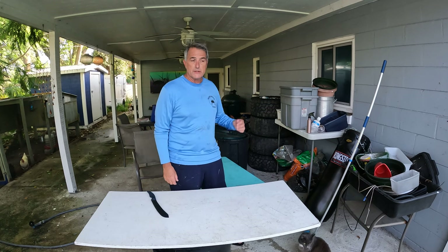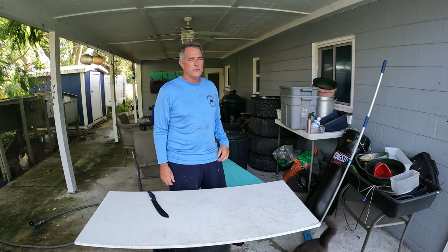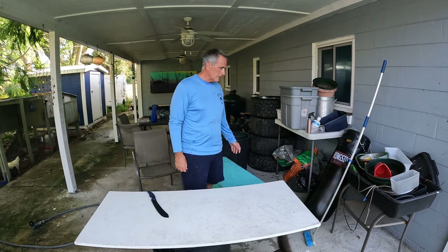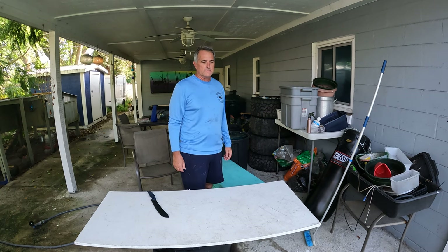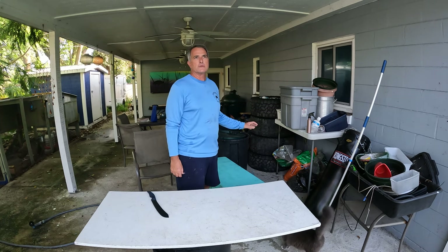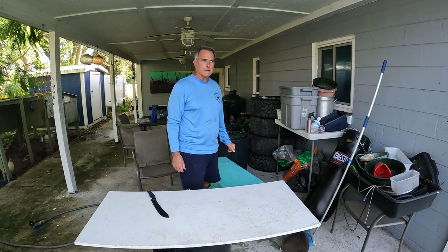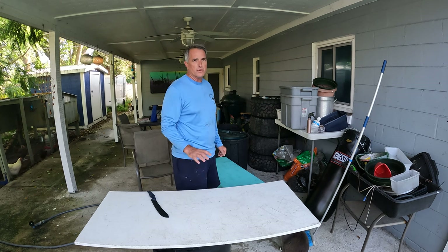If you know the big ledge out of Jupiter, there's an area called Hole in the Wall. I wasn't on that exact area, but on the big ledge. I got this hogfish, sold everything else, but decided to bring a hogfish home for dinner. I'm going to be cleaning it this morning, and then later this afternoon I'm going to be cooking it. I think I'm going to blacken it in the kitchen.